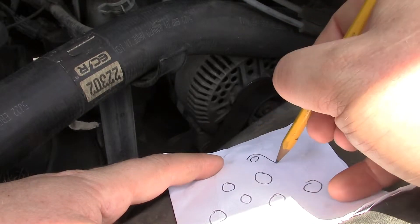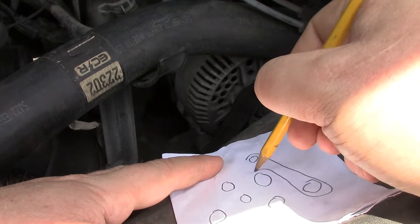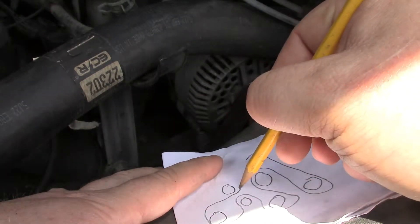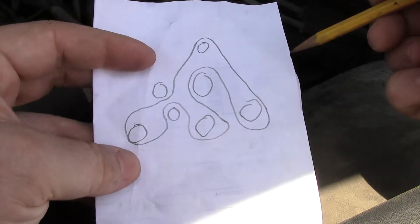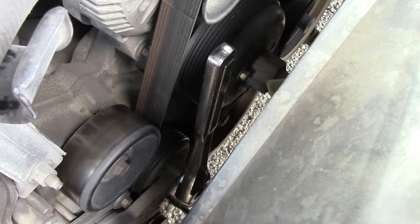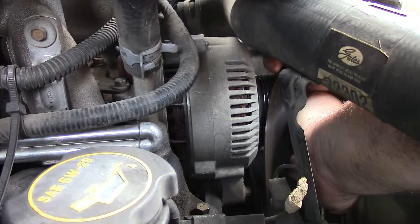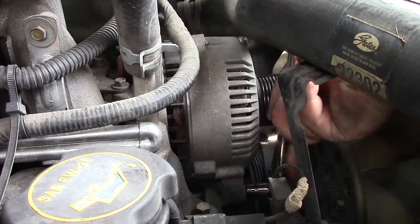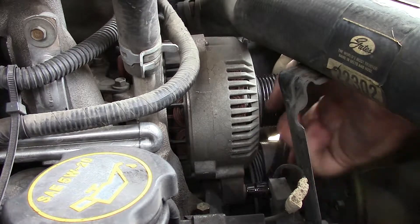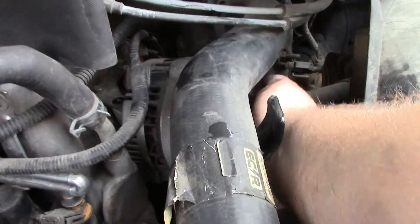The belt goes over this one, around that one, over this one, under that one, over that one, around that one, under that one, back to there. Think you can remember that? Why take a risk? So to get the belt off, I take my half-inch ratchet, stick it into the tensioner, and loosen it up so I can get the belt off. From there, I tackle the three bolts that actually hold the alternator in place — there are two on the bottom and one more in the back. After that, we go after the wiring harness.